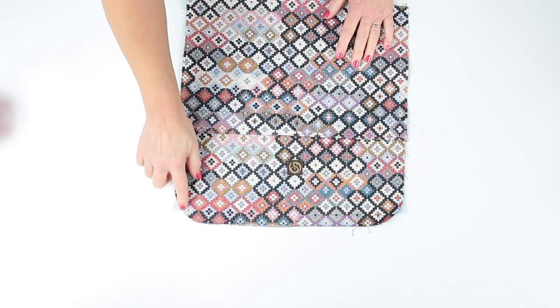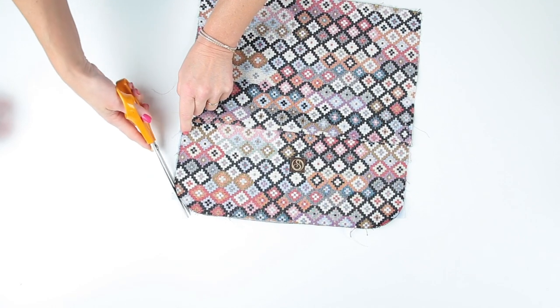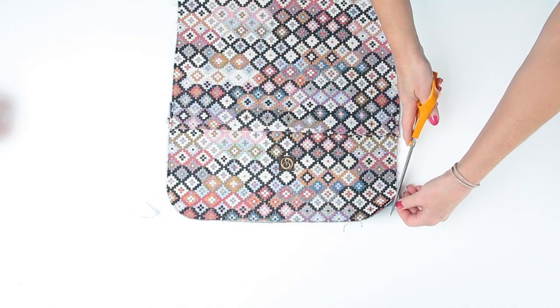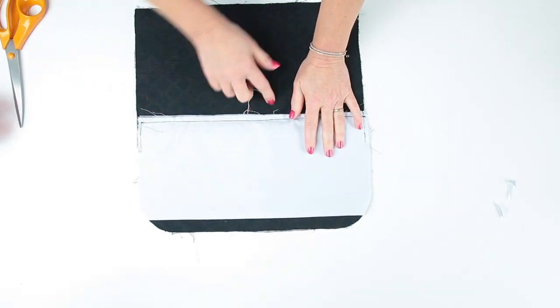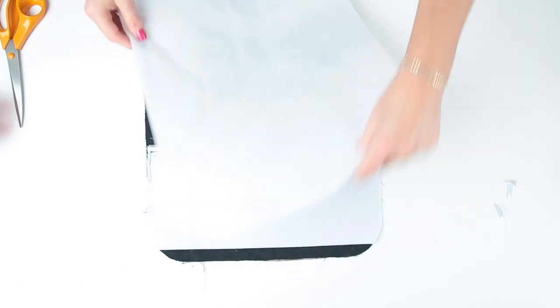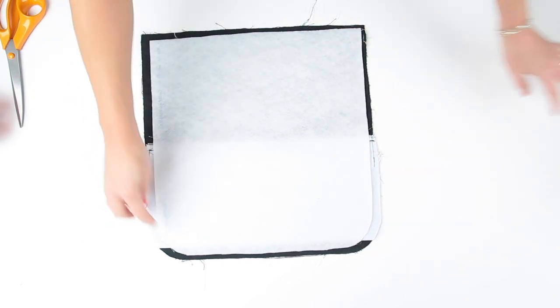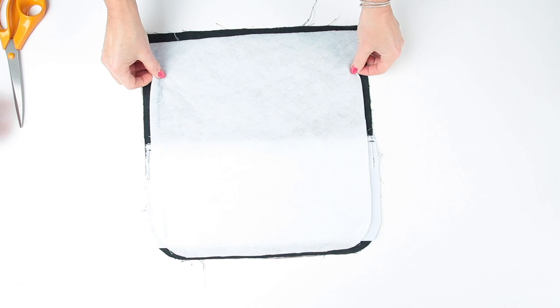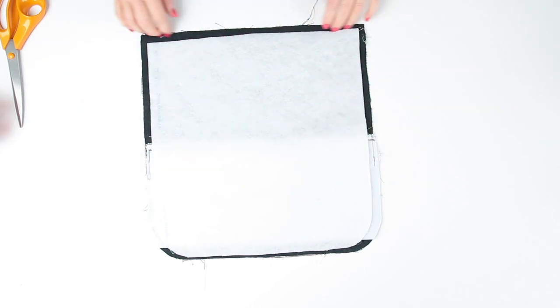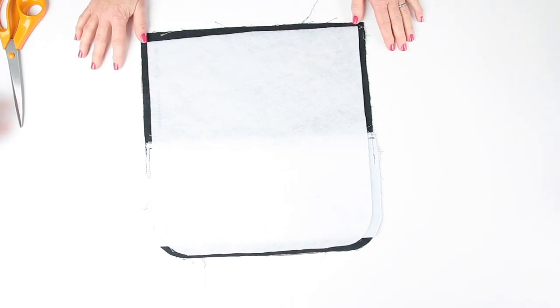Just trim up these pocket edges where they're sticking out slightly at the bottom and trim to match the outer. Then if you're using fusible fleece, this is the time to add it. Flip your panel over, grab your fusible fleece, and position it in the centre. I've cut the fleece down by a centimetre or three eighths of an inch all the way around so it doesn't get into the seams and reduce bulk. Apply your fleece to the front and back outer at this point.